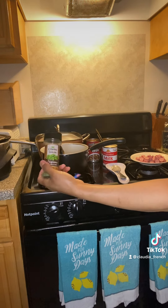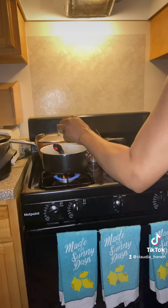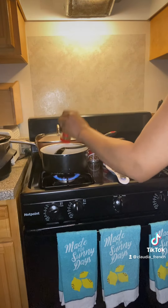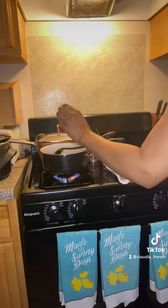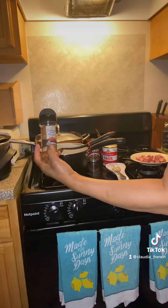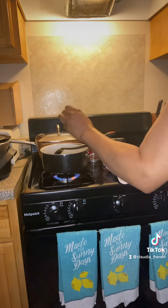I go add my cilantro, I go add my parsley. I know that I love my herbs. And I go add my crushed red pepper - we want a little spicy flavor.